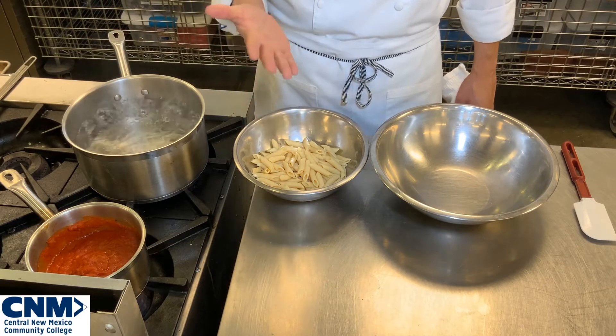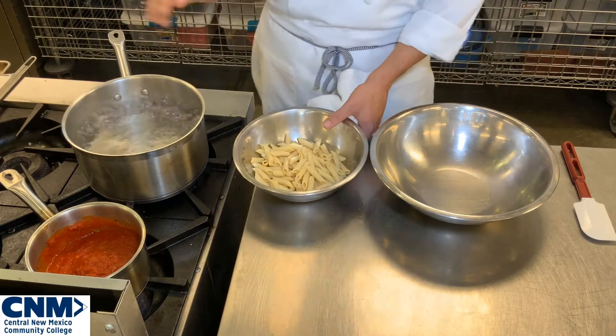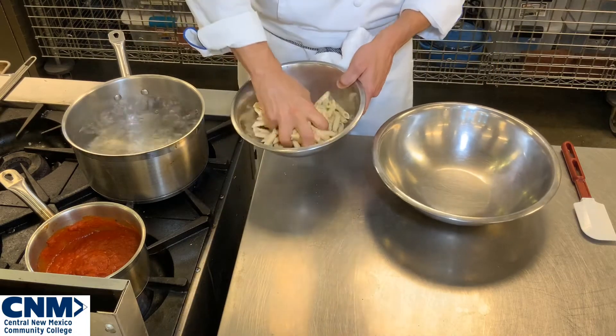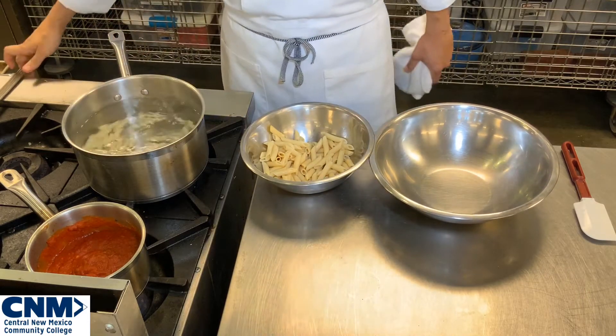So we need to reheat our pasta back up and then we're going to toss our sauce with our pasta. I have some nice hot water, here's my pasta — I'm going to grab a handful of pasta and drop it right into my water. All I'm doing is reheating my pasta.